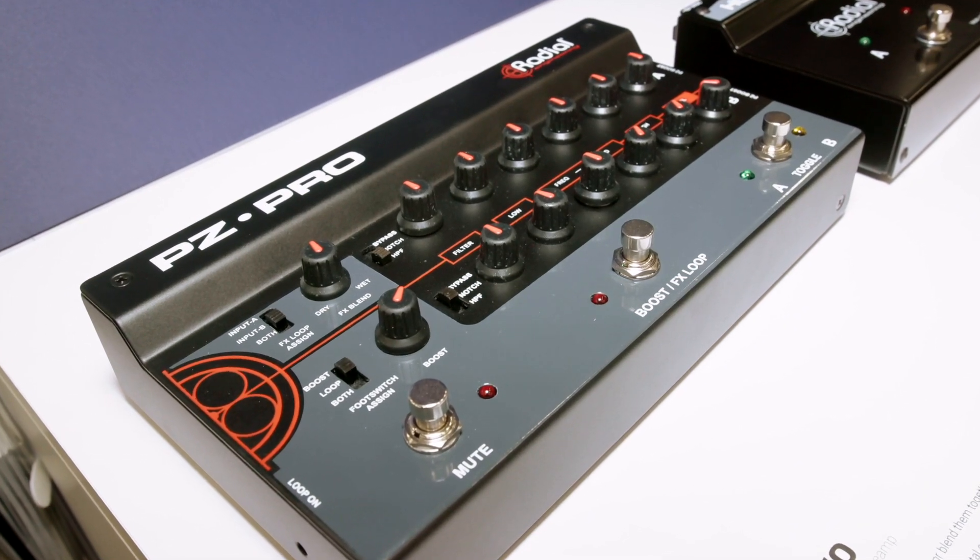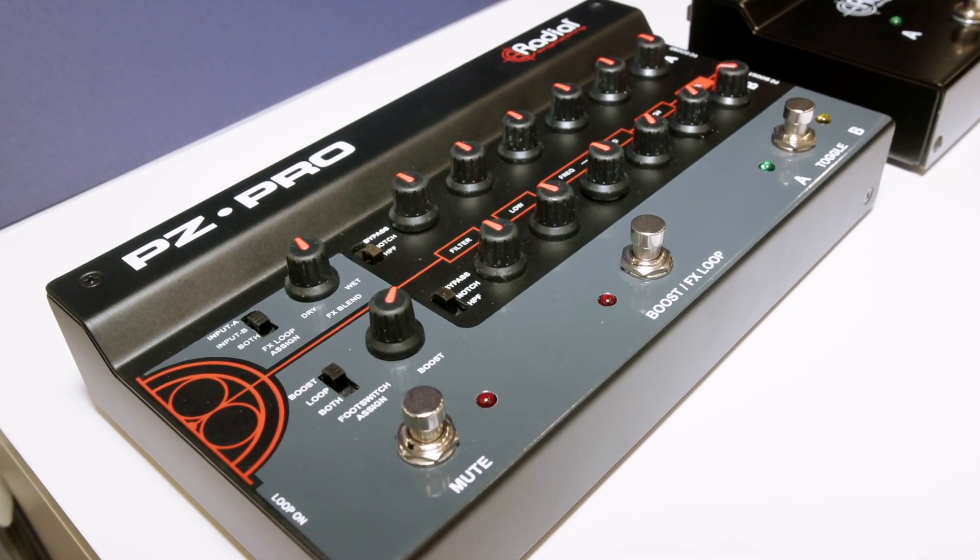Hello, it's Matt from Sound & Sound here. I'm on the Radial Engineering stand with Jay, who's going to tell us about the third of the new products here today at the show. This is a development of the PZ-Pre — it's an acoustic preamp, but with two channels of EQ rather than one. Is that right, Jay?